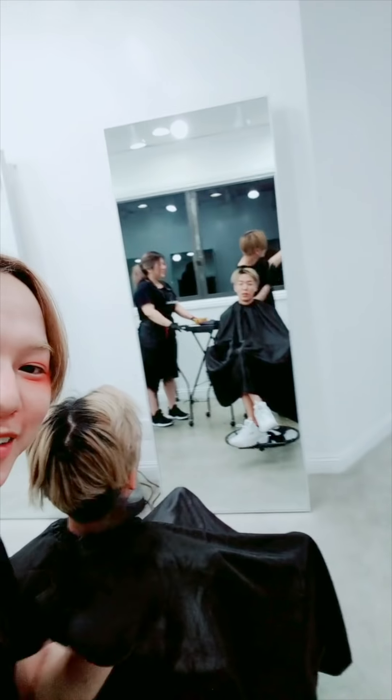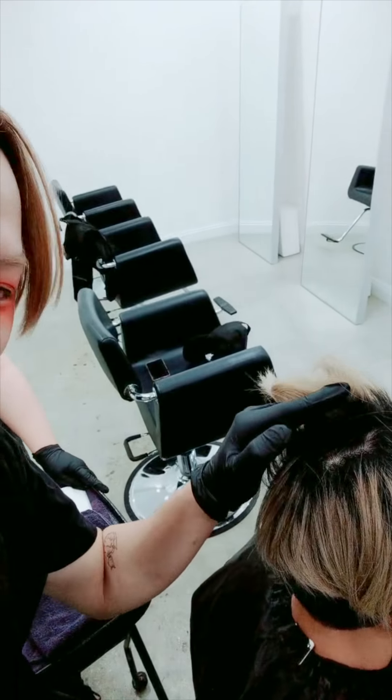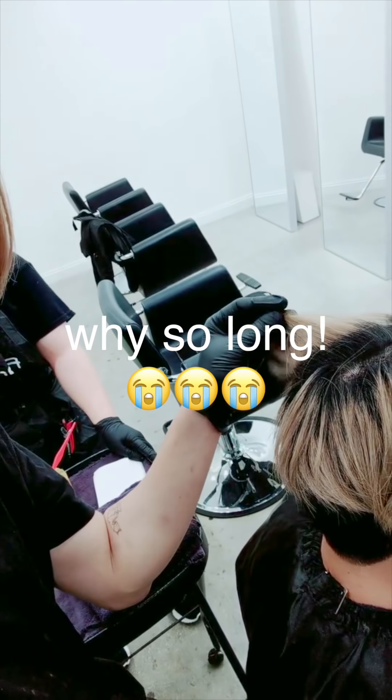We are doing Jun's hair. His hair right now is really long roots. We're gonna make it lighter and ashy, but we start with this treatment.